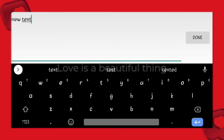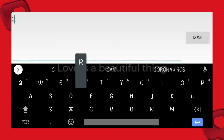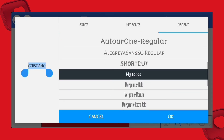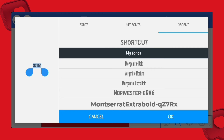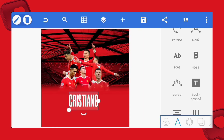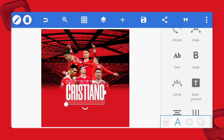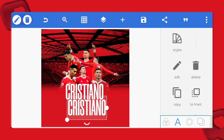Now let's add our text — we'll write CR7's name. We'll be using the Morganite font type for the name. The font is also included in the project files. Install it if you don't have it. If you don't know how to install it, check my short video on how to install fonts on PixelLab.